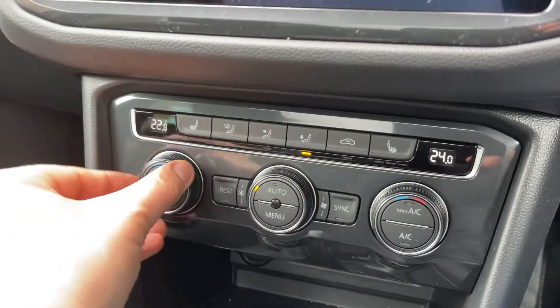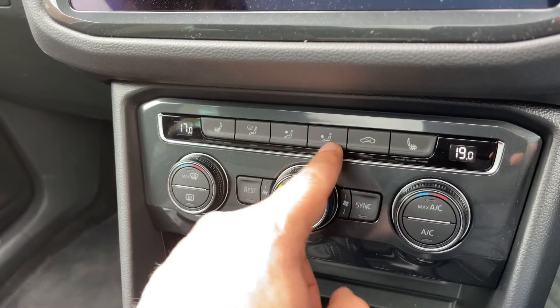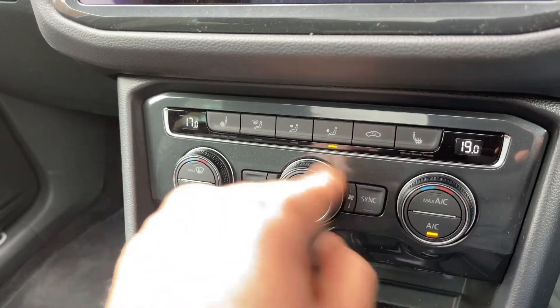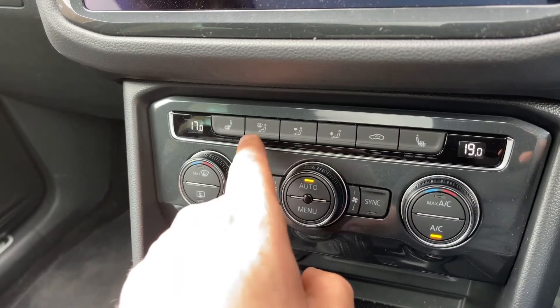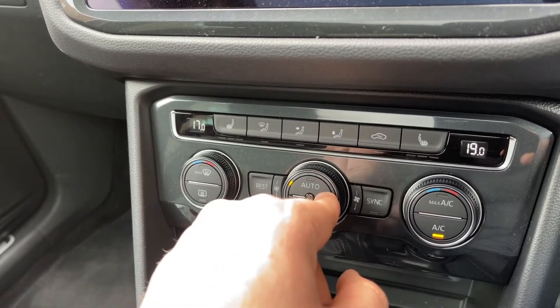Working our way down, we have dual zone climate control so you can adjust the passenger and driver temperatures independently. You can increase and decrease the fan speed and determine what direction you'd like the air distributed. When you're happy with those settings, hit auto and the car will maintain the temperatures you've set by taking full control of the fan speed and air direction — you can override that whenever you wish.